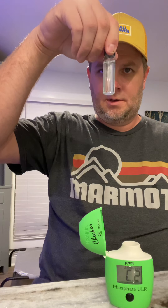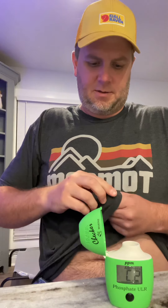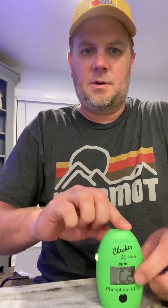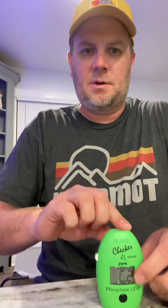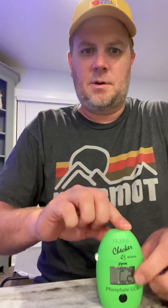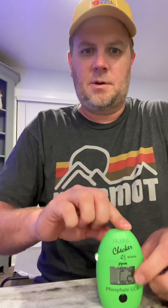Usually while shaking, I'm doing another test at the same time — like nitrate — and I just watch the clock. I shake for about a minute or so. Once it's shaken up, I go up and down like this to make sure there are no air bubbles on the sides and that the powder is mixed up well.